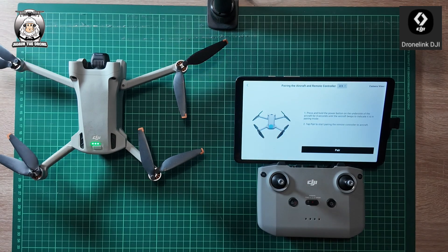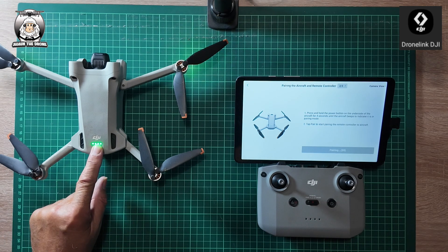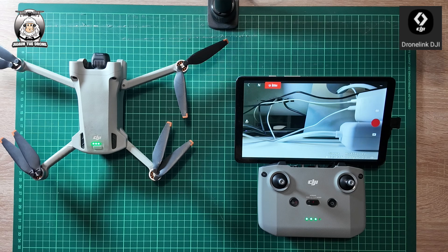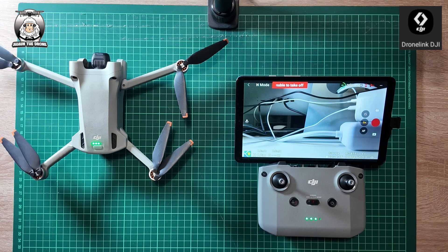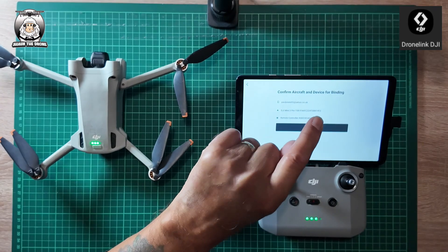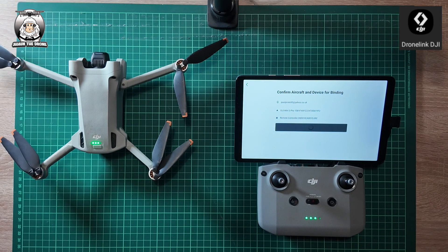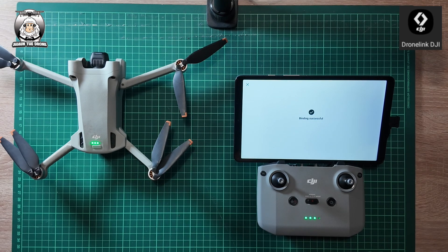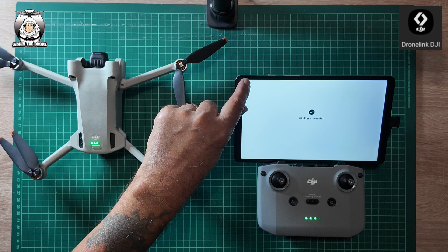So we're just pairing it up by pressing the button for four seconds. I've paired it in and we're connected. Now here we go — just changing the bound device. That's most important as well, guys. I think you get like four goes of flying and if you don't sort it out, it won't let you fly. So always wait until that comes up as well. That's been done.